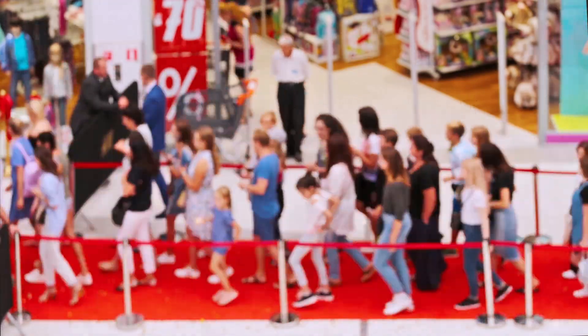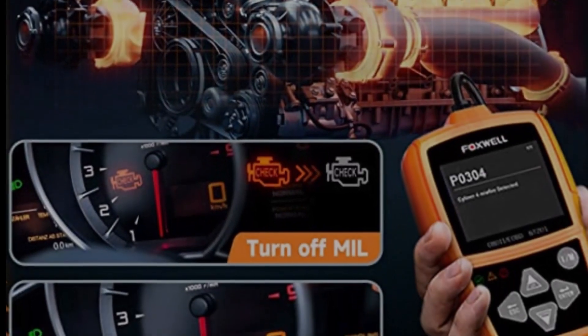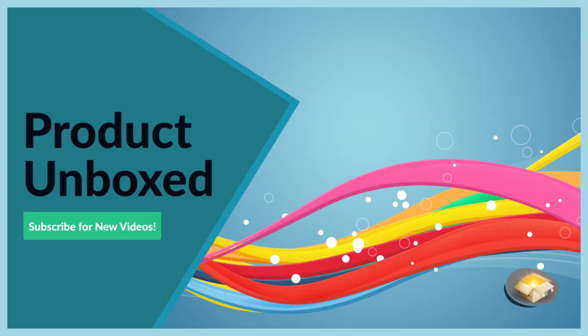Don't wait any longer to get your hands on this powerful diagnostic tool. The FoxWell NT201 OBD2 scanner is the perfect co-pilot for your car's health. Order yours today and take the first step in keeping your vehicle running smoothly and efficiently.